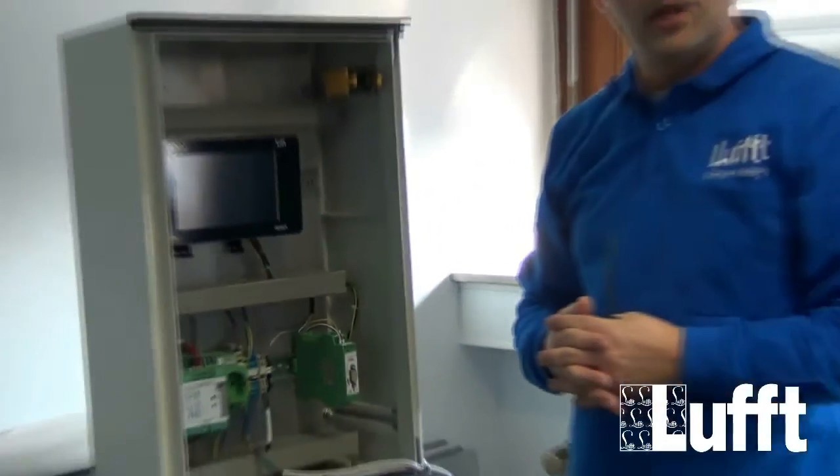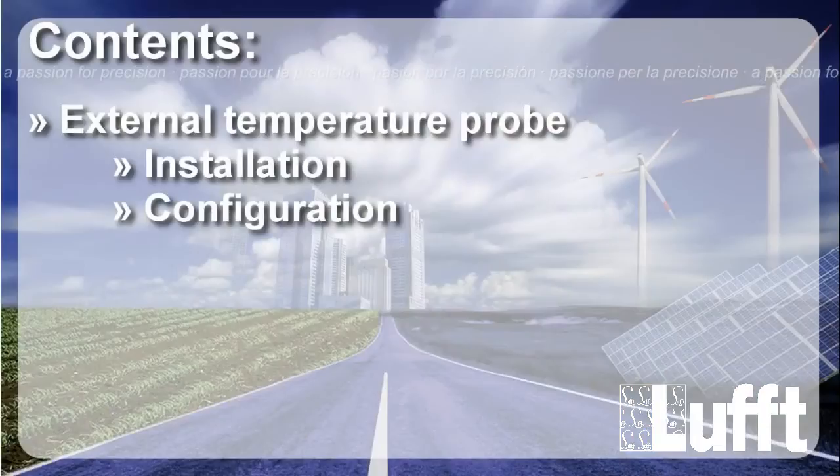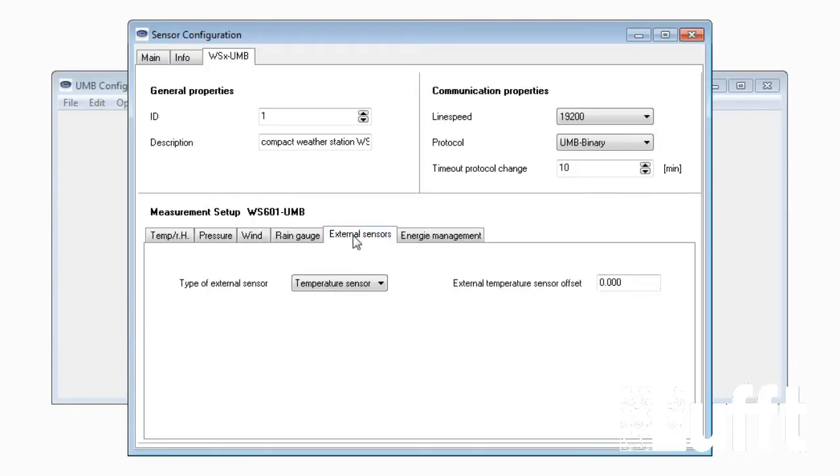The connection is now complete. For configuration, I will show you how to configure the external temperature sensor via the UMB config tool on the WS sensor. If you are unsure how to enter this menu, there is also a video available on lufft.tv. After entering the menu, go to WS X UMB, then open the menu called 'External Sensors' and switch to 'Temperature Sensor'. You can also insert an offset, but normally during first installation this is not necessary.